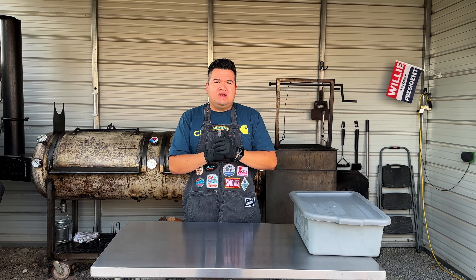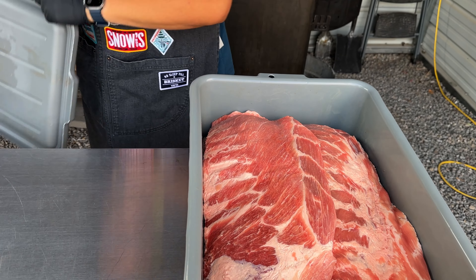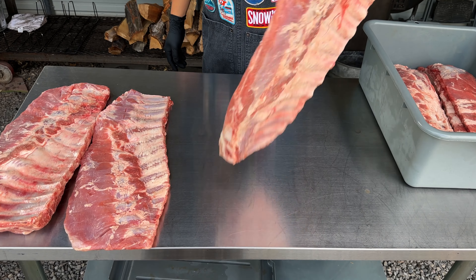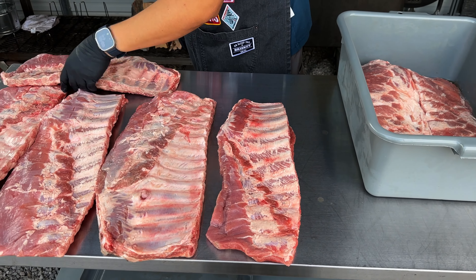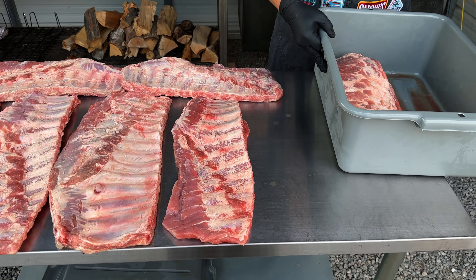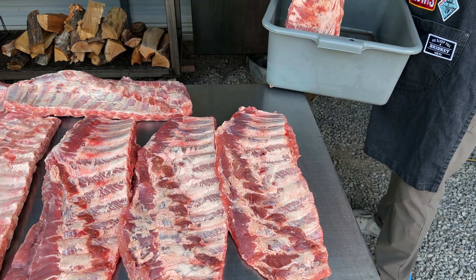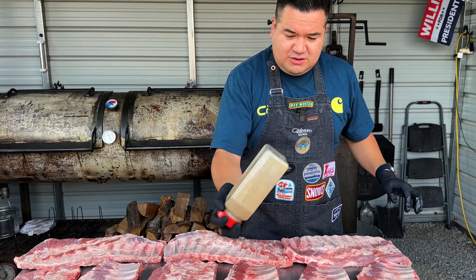All righty guys, so it's 8:30 here in Salt Lake City, Utah. I'm gonna go ahead and get these ribs seasoned and then put them in the smoker. We're gonna put them all facing down. I trimmed these last night — it helps not be so stressed in the morning because they're trimmed and ready. I'm gonna do the back side first so when I flip them the presentation side is nice and ready. My go-to: black pepper and kosher salt, we're gonna hit them with that.